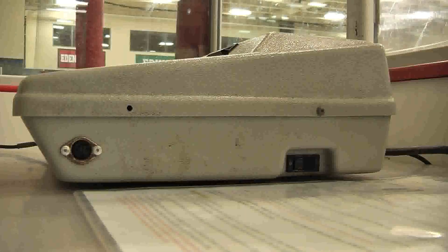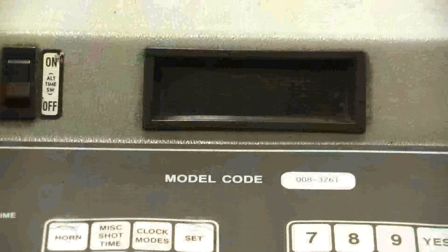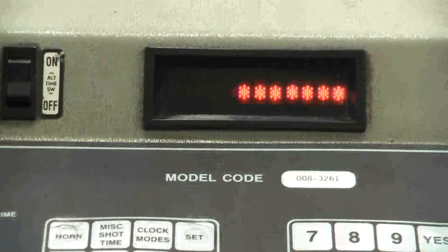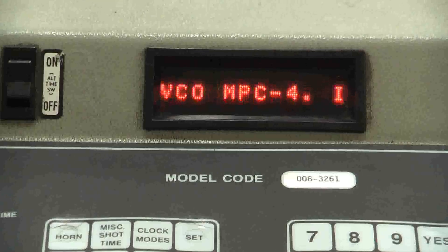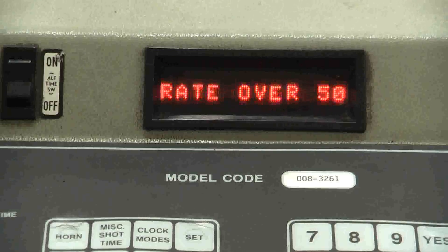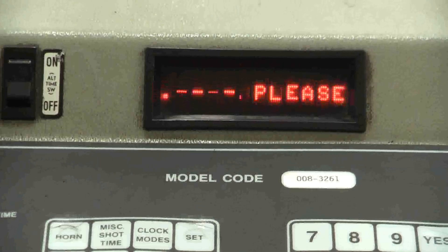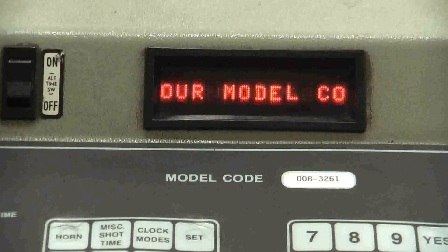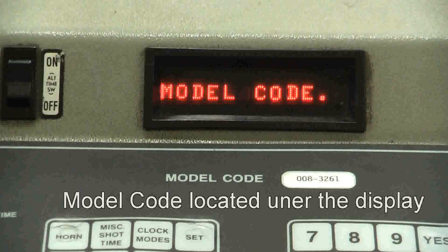The power switch is located on the right side of the controller. I have frozen the video here to show you that the model number is located under the display, just above the text I have inserted. The model number can also be found on the cheat sheet.